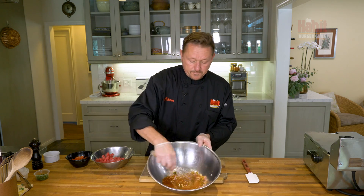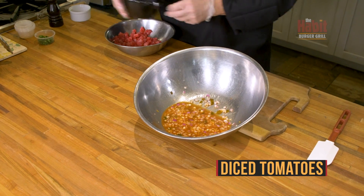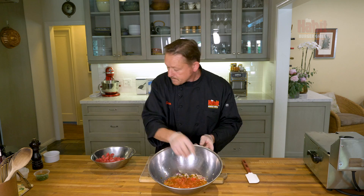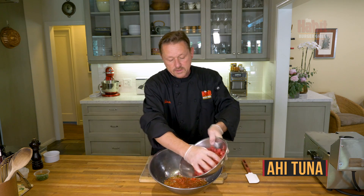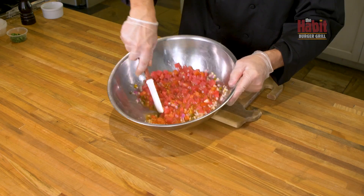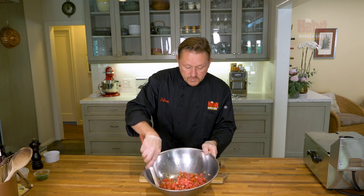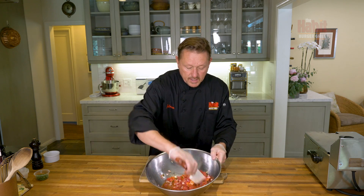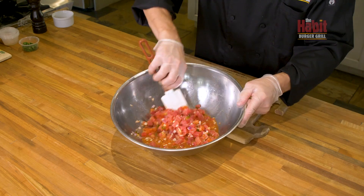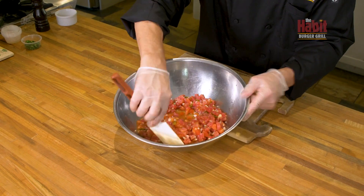I'm going to give it a quick mix. I'm going to add in diced tomatoes and then add in the ahi. The citrus juices will cook the ahi over a period of time — it needs at least an hour ahead of time, but you really don't want to go beyond two to three hours.